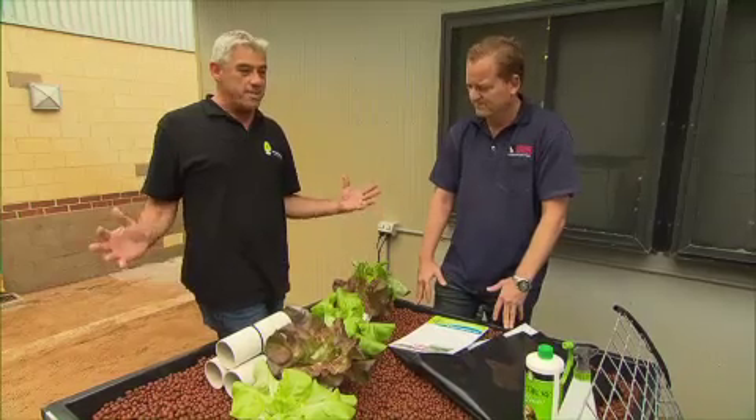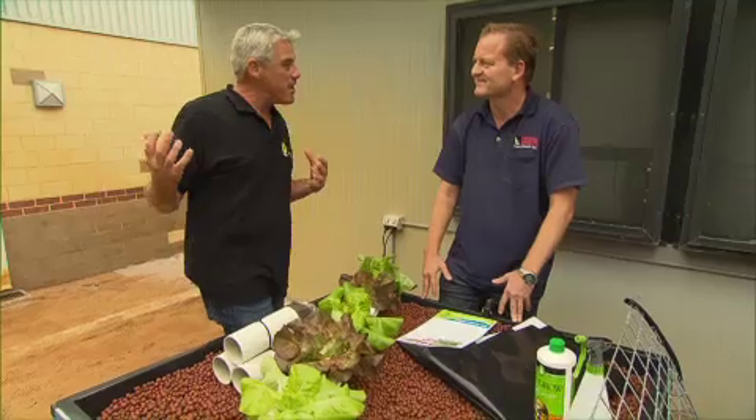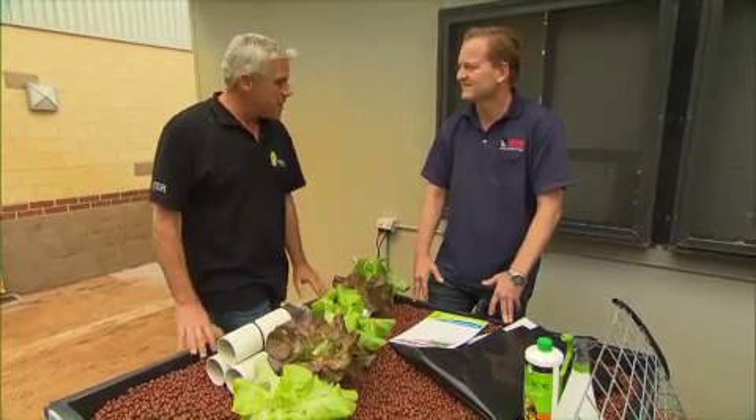Brilliant — it just keeps getting better all the time here. Fantastic system. A great way to grow our own fish and our own fresh, healthy veggies. Thanks, Maurice.